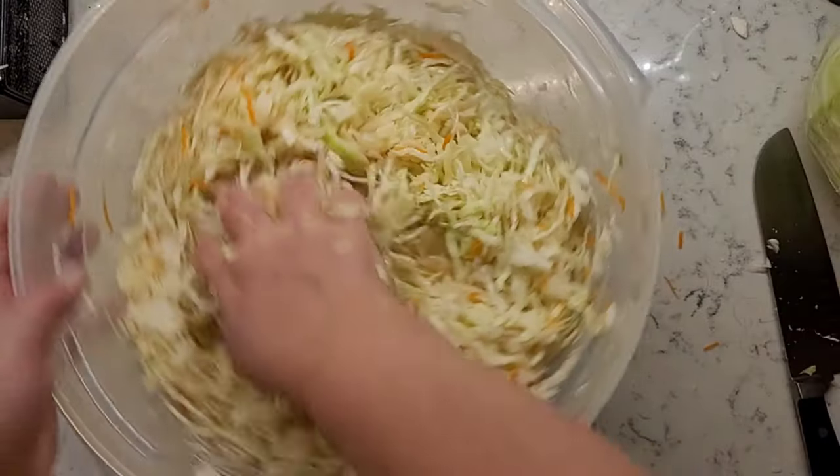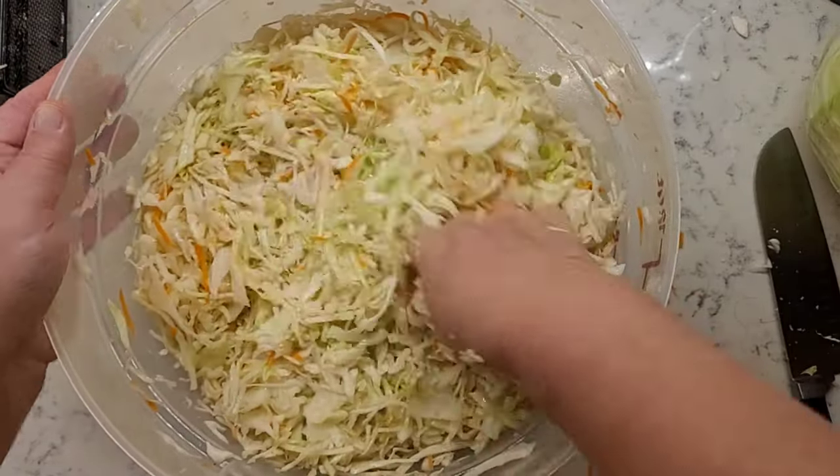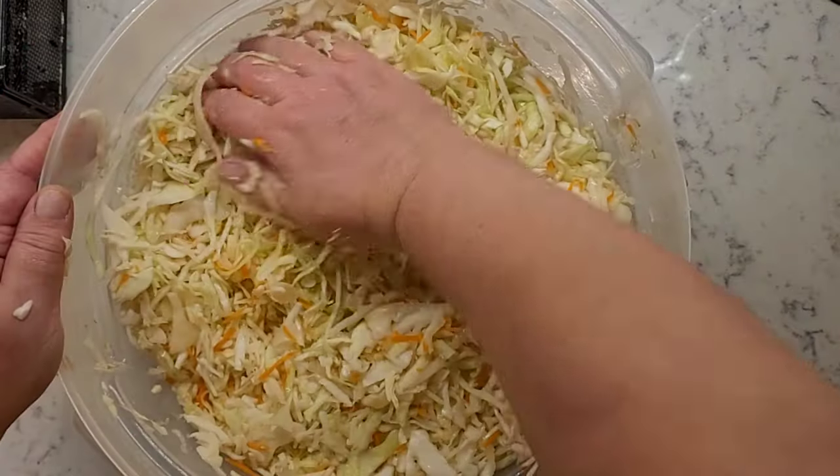So we've got all our ingredients in — cabbage, carrot, and salt. The cabbage is well massaged and has released lots of juices.